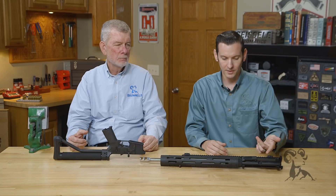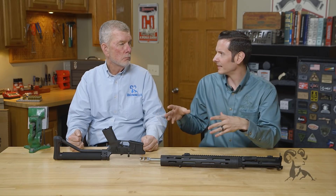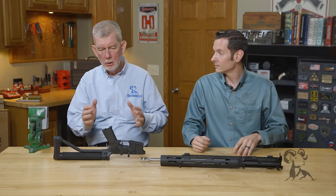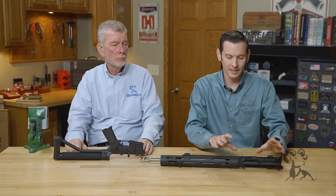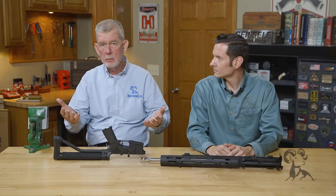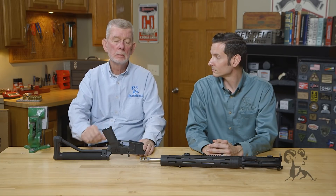Billet allows you to machine a different shape, and you get some really cool-looking receivers out of the deal. For example, this JP side-charge upper — you can't easily do that with forged, because the tooling, dies, and setup needed to forge receivers is extremely expensive. That's why there aren't many companies in the country that actually forge these receivers. All the forgers are set up to make mil-spec receivers. With billet you get additional features like side-charge or different forward assists. It's still strong and well up to the job — it's just not stronger than a forged component.